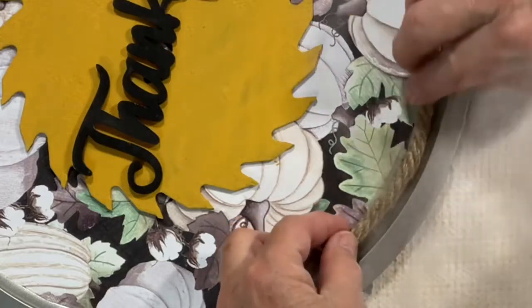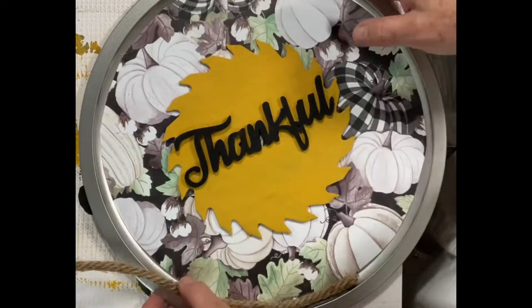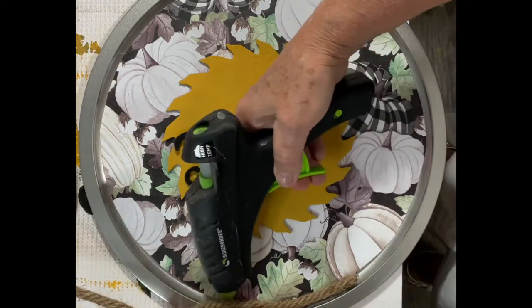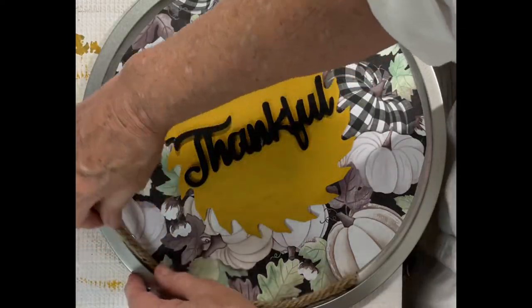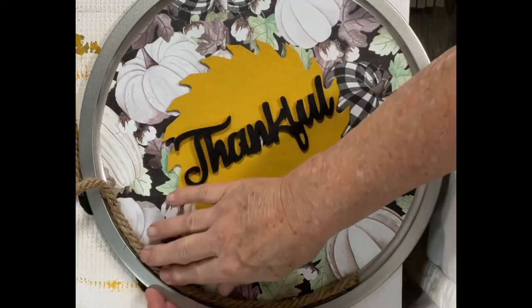Next, using a piece of the nautical rope I picked up at Dollar Tree, I glued it around the edge of the paper. Doing this covered up any of the imperfections in my cutting of the paper and it also gave the piece a little more high-end look.